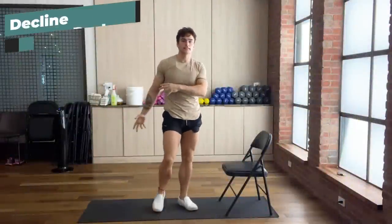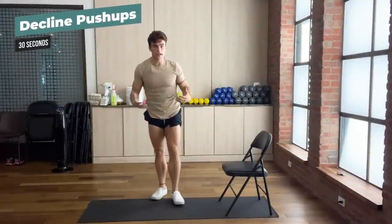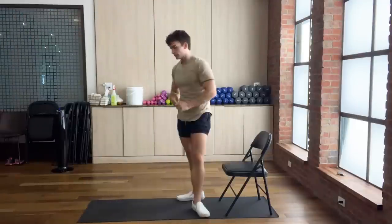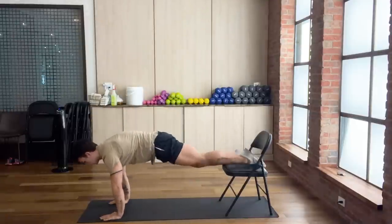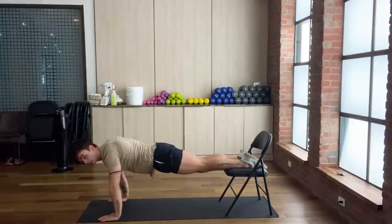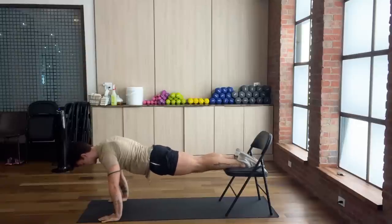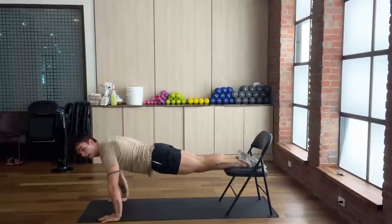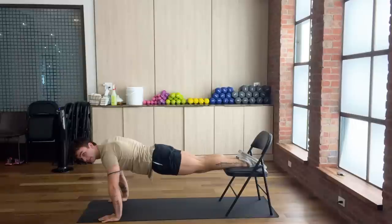We're moving on to the next exercise: decline push-ups. This is another compound movement where we're working our shoulders, our backs, our lats, our core, and our chest, and we are going as fast as possible. To perform a decline push-up, put your legs on top of the chair, make sure your shoulders are shoulder width — some people with broader shoulders may need to go wider. Make sure on the way down that your elbows are pointed at a 45-degree angle and not flaring outwards. We're going to do this for 30 seconds.